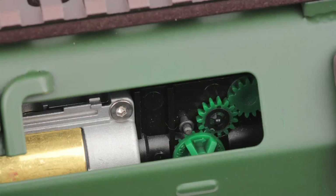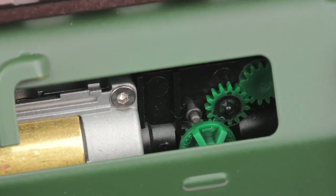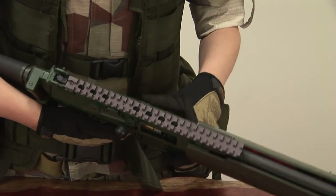Both bolt catches are functional, so it's very convenient to access the hop-up unit. To release the bolt, simply press the bolt release button right here.